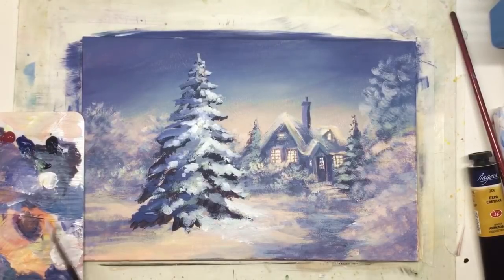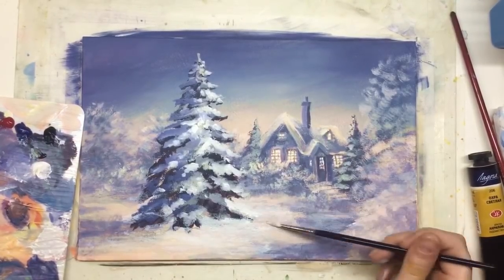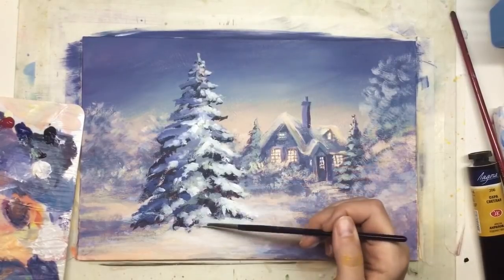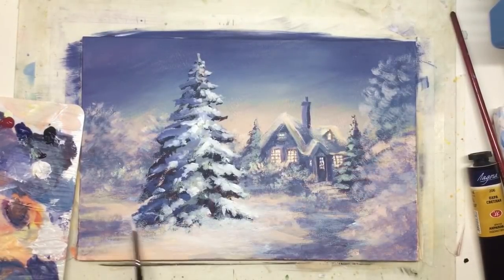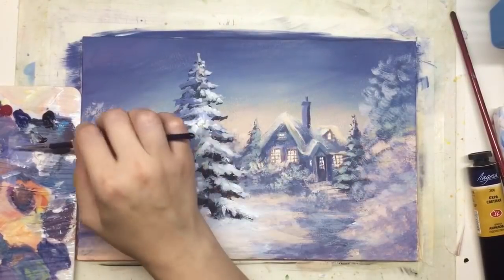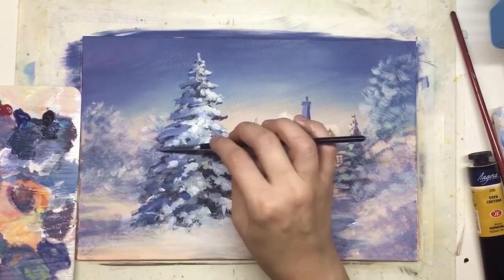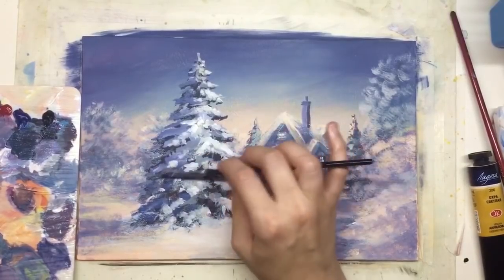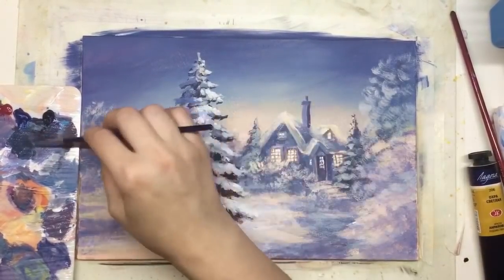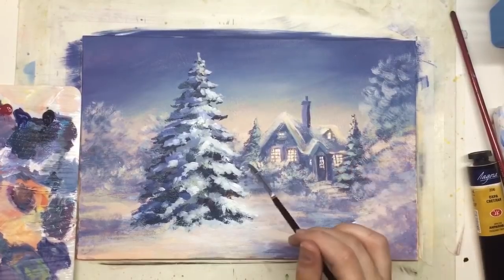I'm blending with my finger because I really like how it looks — kind of soft blending. When you're working with a brush, paint spreads mostly on the top layer. When you're rubbing a little bit into your canvas, acrylic goes deeper into the canvas structure. Now we have all elements already added — the Christmas tree, trees around, most of the snow — and it's possible to understand what details are still missing and how the small house is looking on the middle ground. I like how it's looking now, so maybe only some details need a little correction.